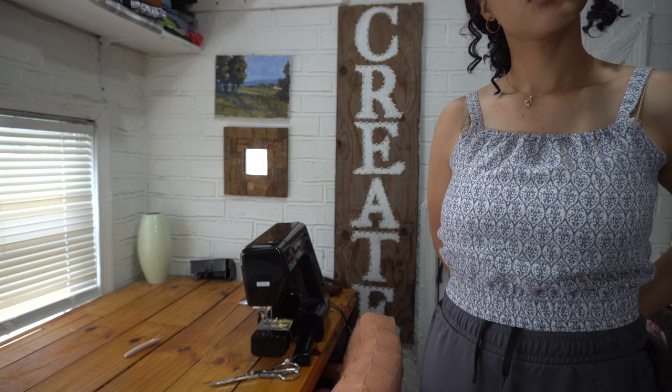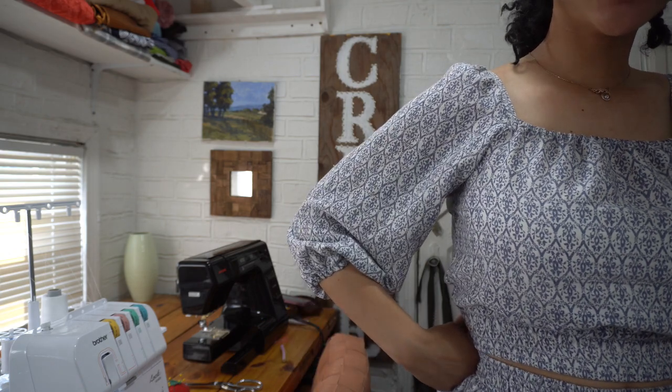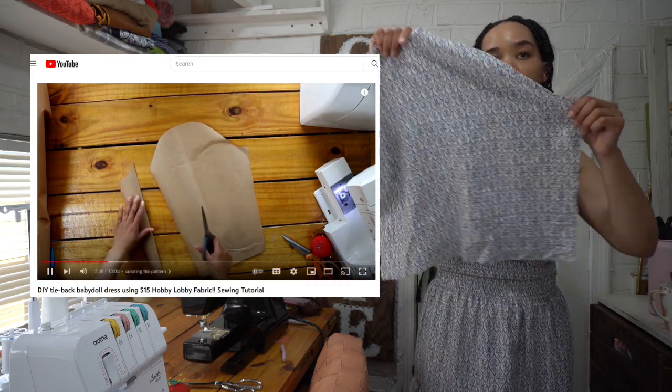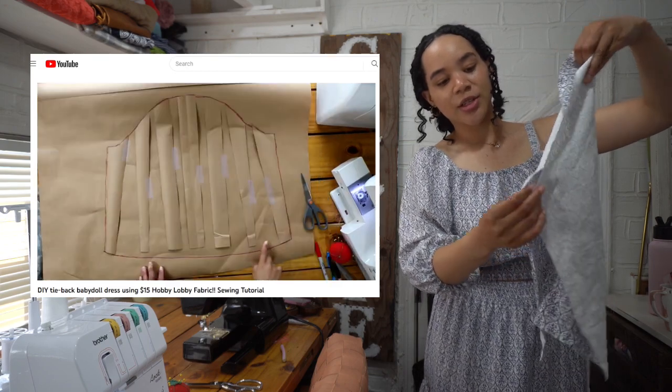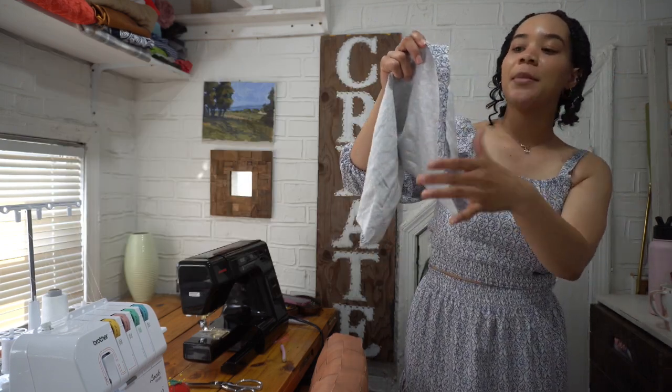Here's how it's fitting so far — it looks really cute sleeveless, but I really wanted some sleeves. I attached one of my sleeves; here's how it's looking close up. I just used the sleeve from another project — I'll link that video in case you want to see exactly how I cut it out. I'm going to stitch the sides closed, serge that, gather the top edge, and attach it to my top.